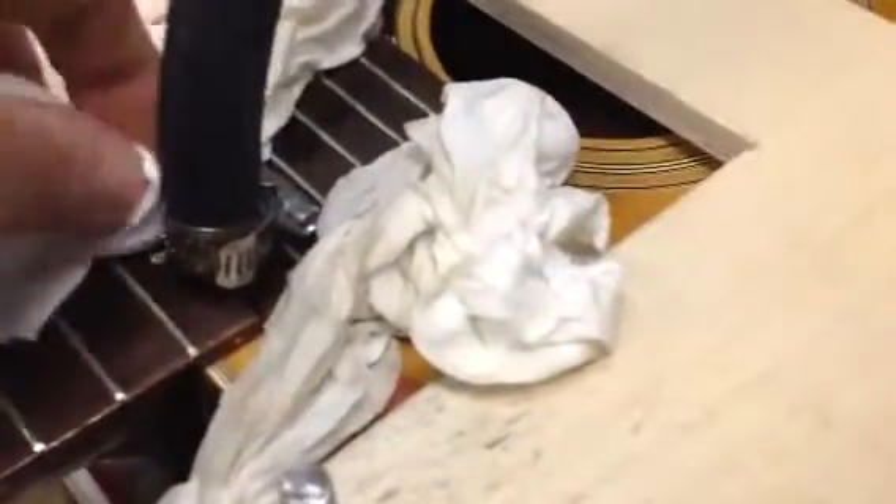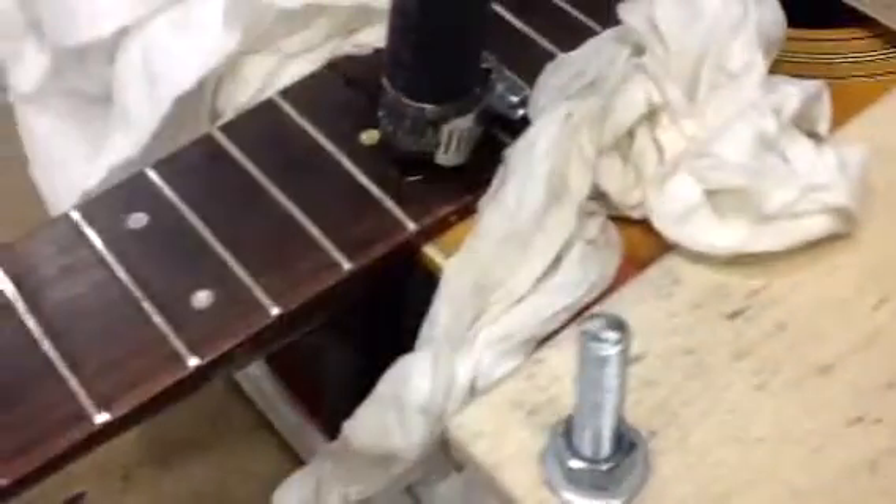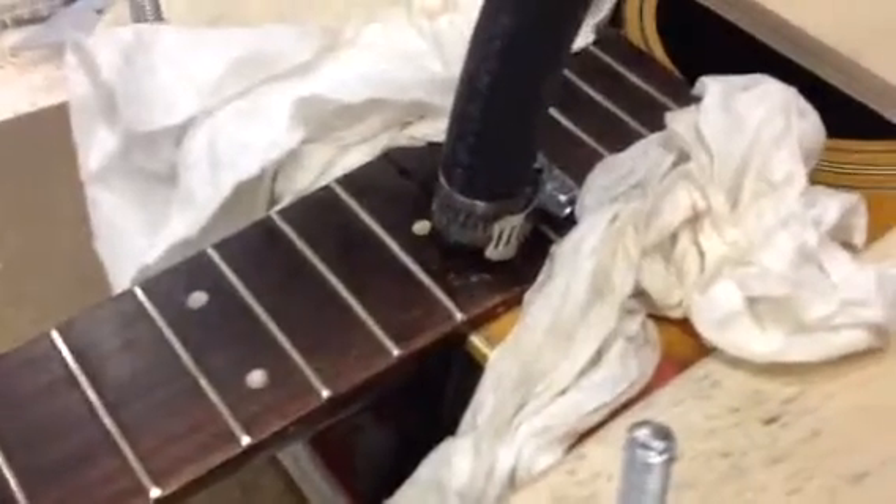The research I did on this neck said it was most likely a dovetail that was epoxied in, so I may be fighting a losing battle here. I didn't feel any kind of pocket when I drilled through where I pulled the fret out.